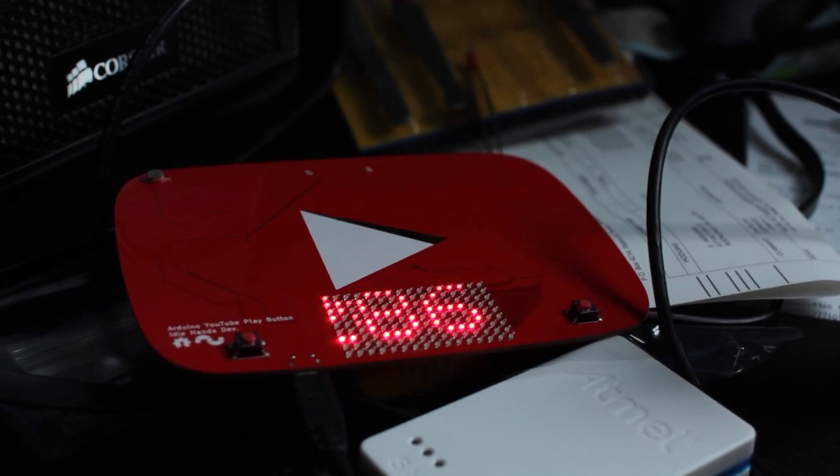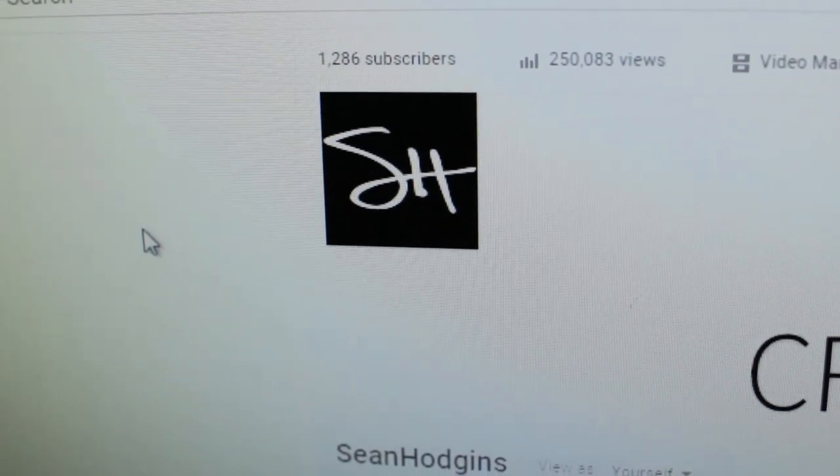That should be done. I just wrote a program that's going to write a bunch of different things on this, but it's going to display the live subscriber count of my channel on this little LED display. So it should work now — let's run it.